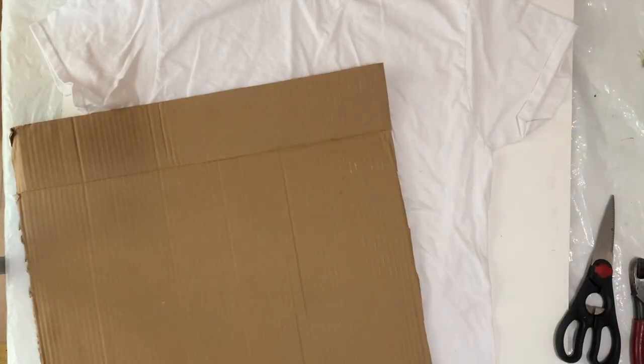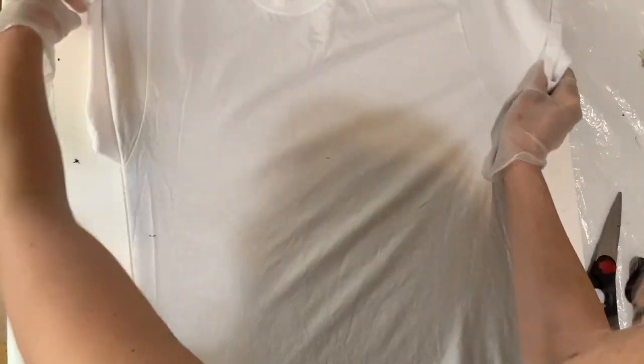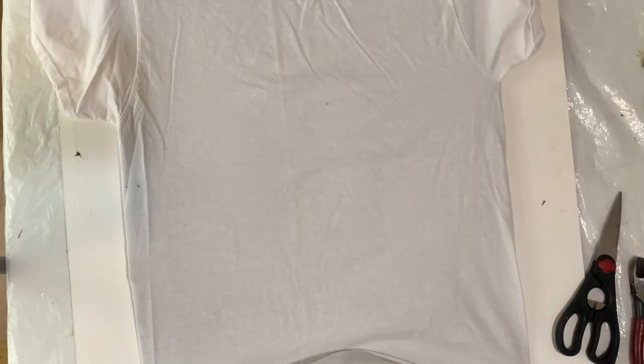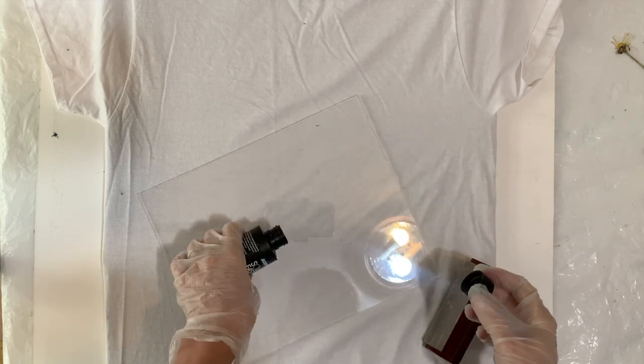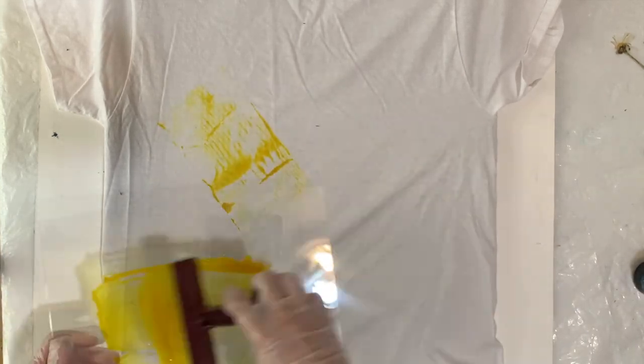I tried to do this before without the cardboard and it was sort of a fail. I'll show you at the end of the video the results before and after, with and without the cardboard. I think it's definitely worth it to use the cardboard to flatten it out. Then I'm going to take a trash bag or piece of plastic and put it behind it so that the Solar Fast does not get onto the back of the t-shirt — I only want it on the top.